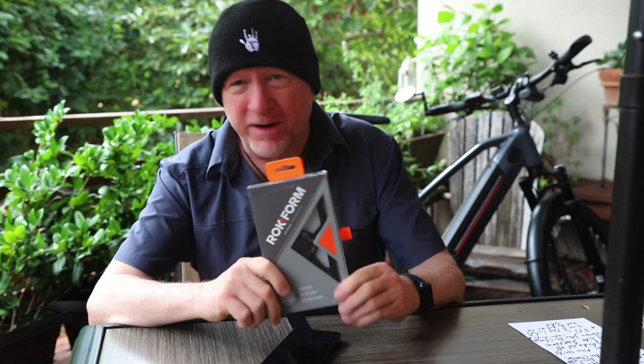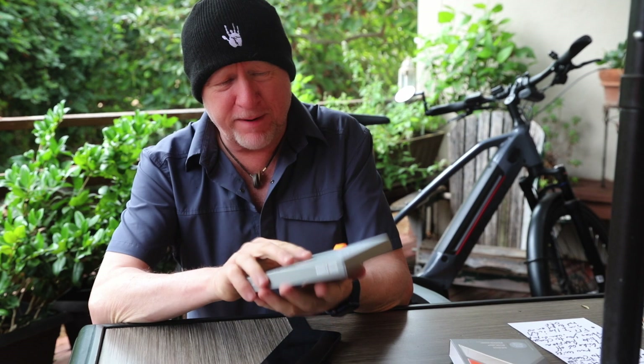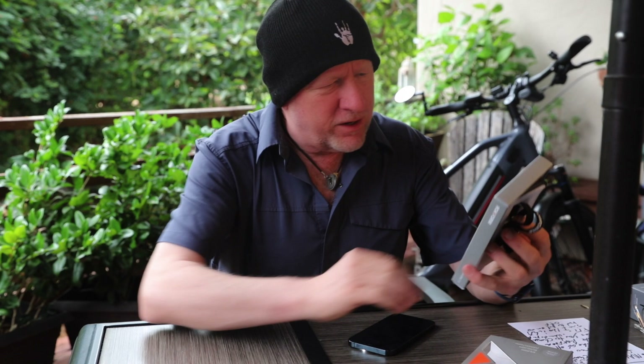Let's get right into it. This is the first thing — the Rockform case. They call it Beyond Protection. Really nice packaging. I've actually been using this product for a couple months now. I really wanted to test it out to make sure I knew what I was talking about — if there were any great things I loved about it or things I just hated about it. I'd be very well experienced, not just pulling it right out of the box. But I repackaged it for the sake of the review.